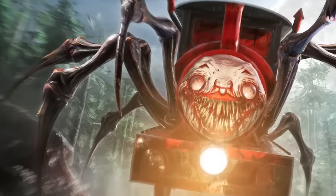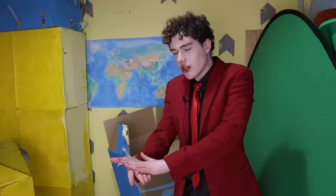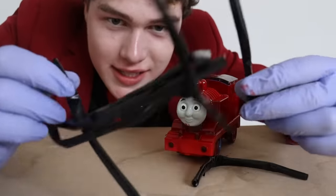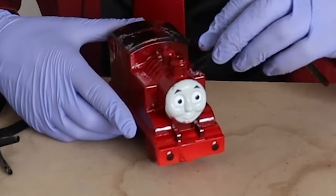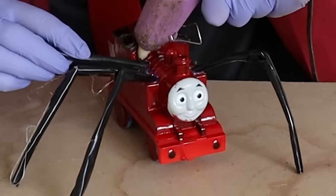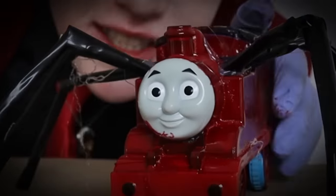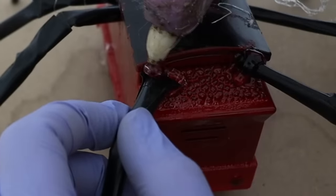Choo Choo Charles is a proud member of Leg Gang, so I'm gluing legs onto him — that's why I got these. He's like a little spider already. Oh, he's so cute. I'm proud to announce that Charles is part of Leg Gang.